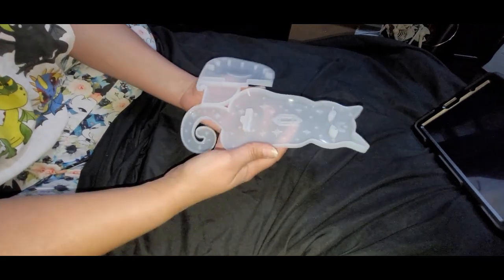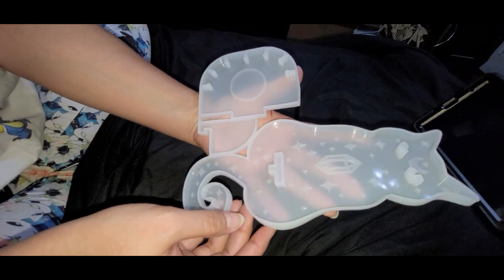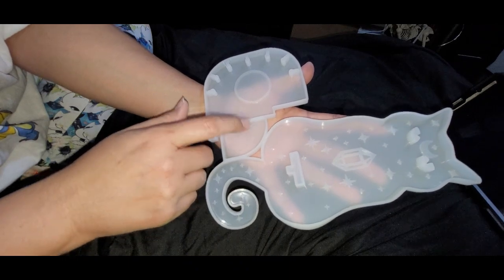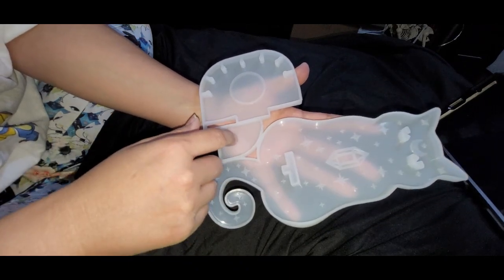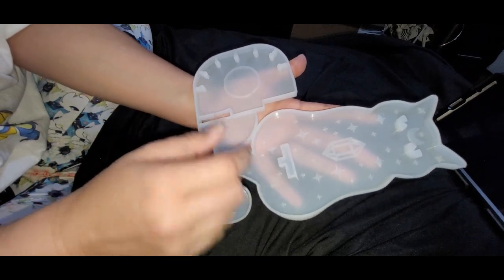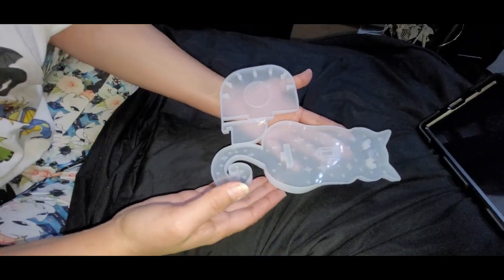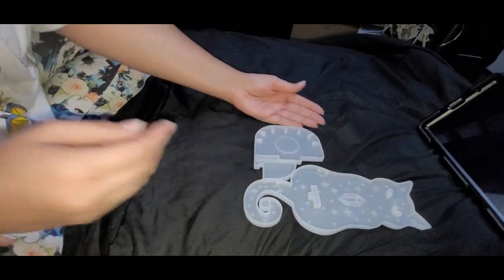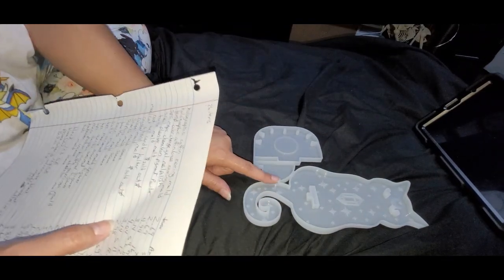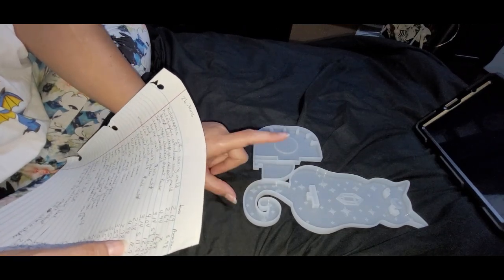This is a cat candle holder mold that will hang on the wall. You have to fill all three pieces — just make sure you don't go over this piece here. This little cat was $2.98 on Temu; the exact one on Amazon is $12.99.